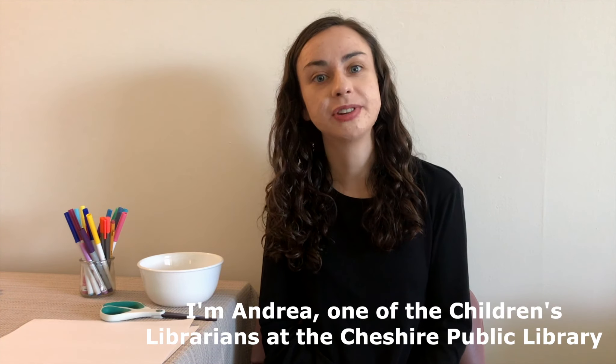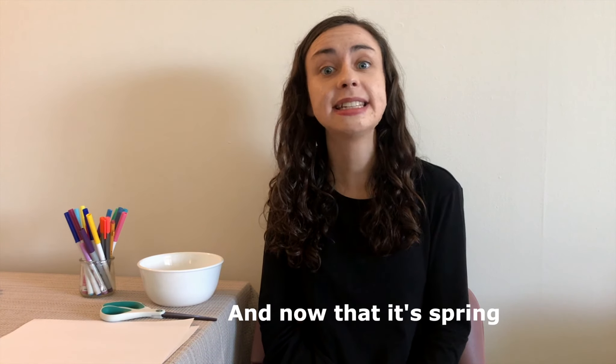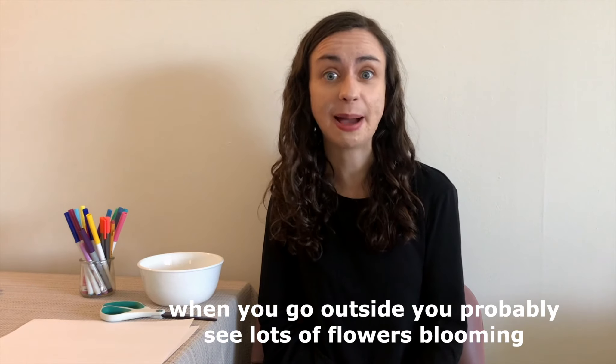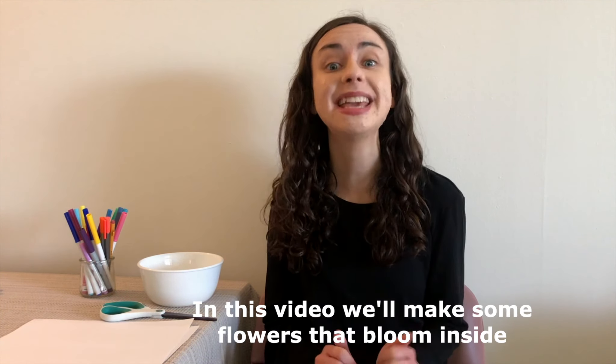Hi everyone! I'm Andrea, one of the children's librarians at the Cheshire Public Library. And now that it's spring, when you go outside, you probably see lots of flowers blooming. In this video, we'll make some flowers that bloom inside.